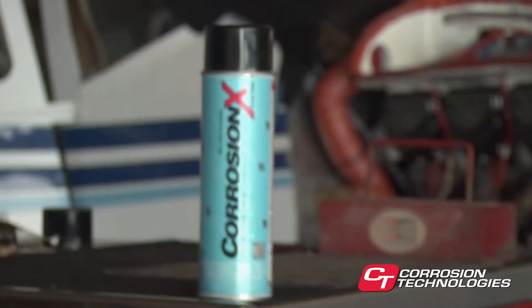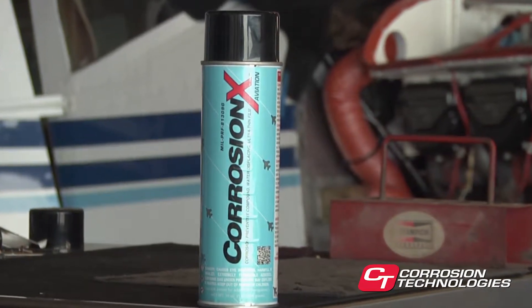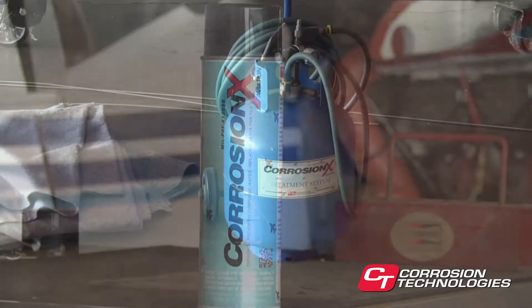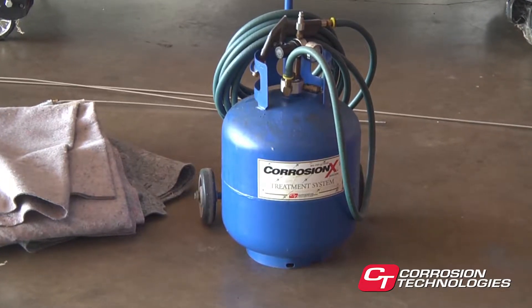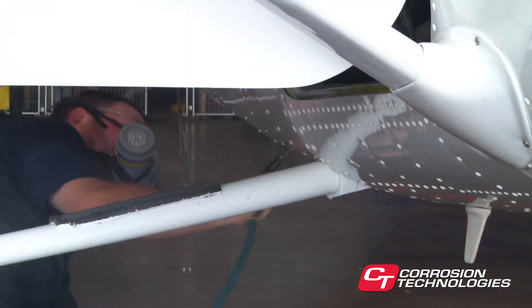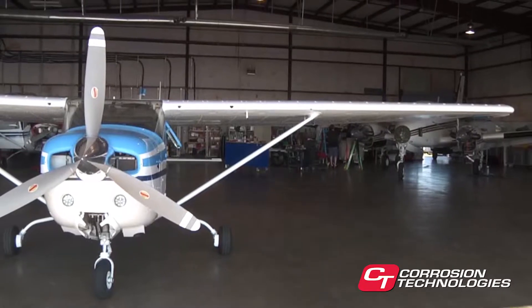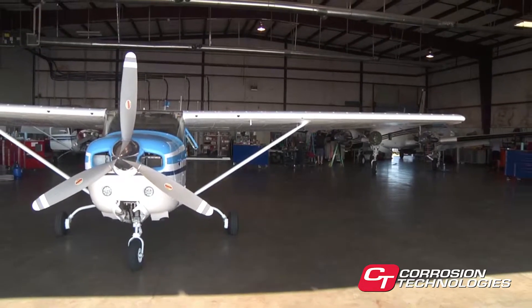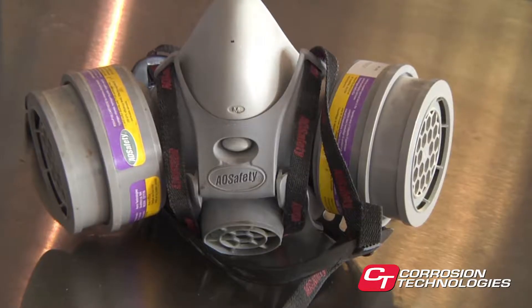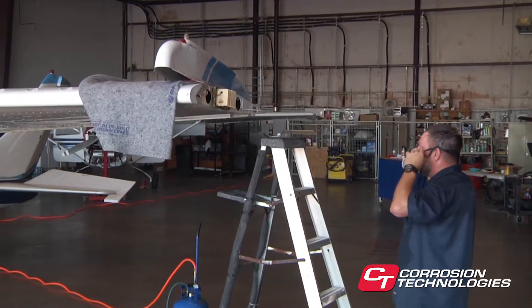Before we get started, let's take a minute to talk about safety. Unlike many traditional corrosion inhibitors, CorrosionX is non-flammable. It does not contain any volatile organic compounds — the extenders or diluents found in other corrosion inhibitors, which can harm the environment and dilute the product. Inhalation of any chemical should be avoided. We recommend spraying in an open, well-ventilated area. Precautions should be taken when working in enclosed areas or in areas without proper ventilation.